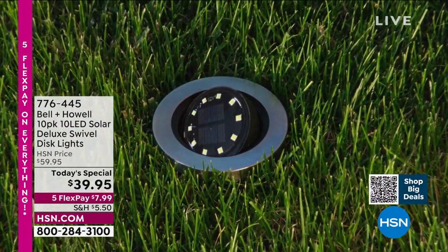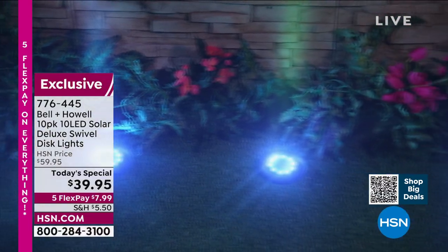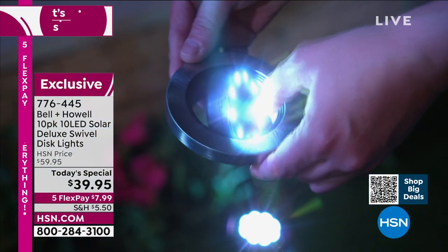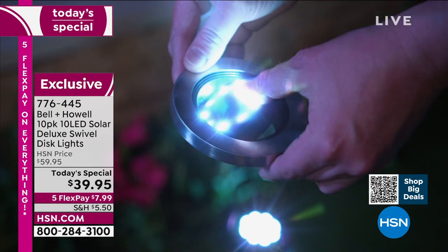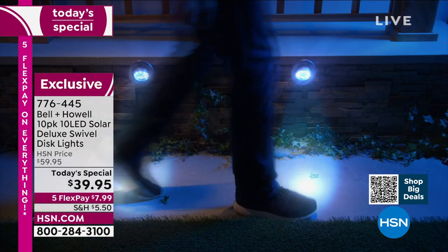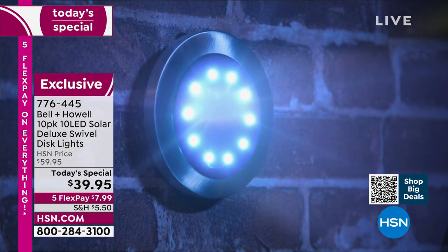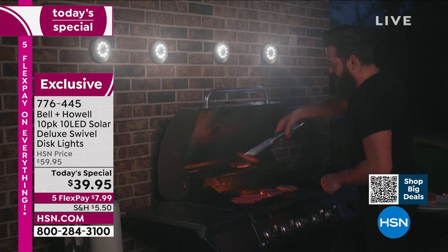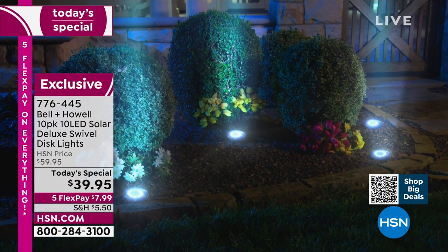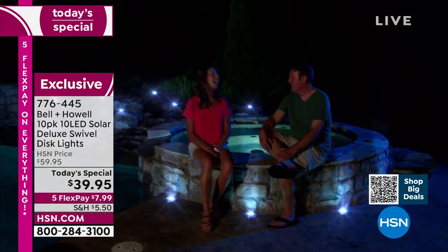This is my last presentation with you of the Today's Special — I sure hope you get it. I can't think of a better way to improve the look of your property, your garden, your lawn, your landscaping, than with our Bell and Howell solar disc lights. Why these? Well, they're exclusive here — you can't find them anywhere else. This is the latest and greatest version because these have the swivel, which means you can angle them in any direction you want: on a wall, on the ground, in the bushes, on your driveway, around your pool, uplighting towards your trees and bushes. I love these things.